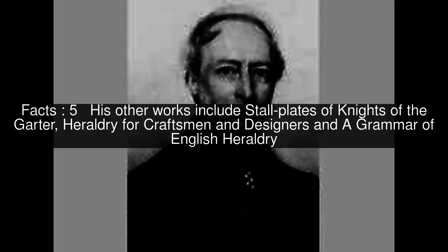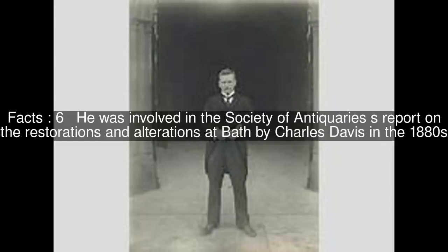His other works include Stall Plates of Knights of the Garter, Heraldry for Craftsmen and Designers, and A Grammar of English Heraldry. He was involved in the Society of Antiquaries's report on the restorations and alterations at Bath by Charles Davis in the 1880s.